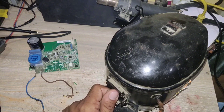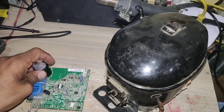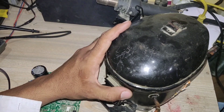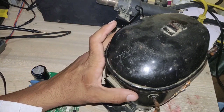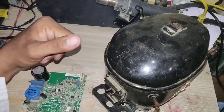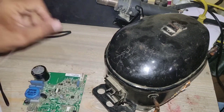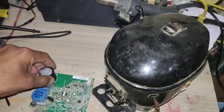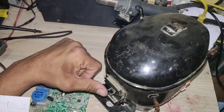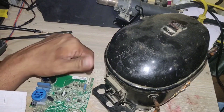Now the question is: can we run an inverter compressor without a VSD drive circuit? The simple answer is no. Because this compressor works on three-phase at 43 Hz to 150 Hz. To reach full speed, the inverter compressor requires 150 Hz frequency, and our electric supply is only 50 Hz or 60 Hz. If we provide three-phase supply directly to this inverter compressor and the voltage matches the motor winding, the motor will run, but the speed will be too slow.